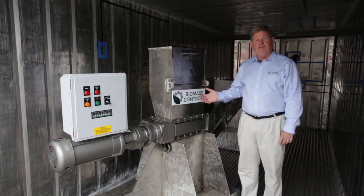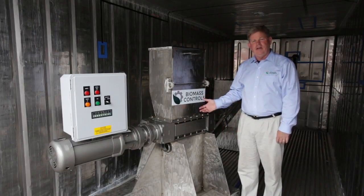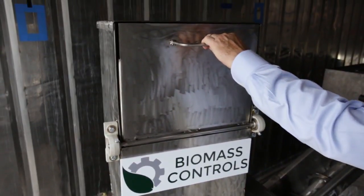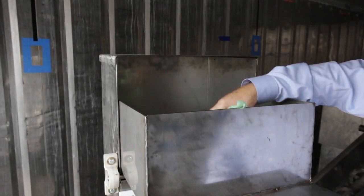Let me walk you through the different parts of the portable processor. First of all, we have the wet end. The material will come to the system in three different formats: the first is in a bag, the second is in a bucket, and the third would be in a truck. When using urine-diverted dry toilets, you simply open up this door on the wet end and drop in your material.